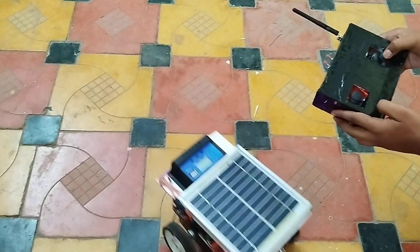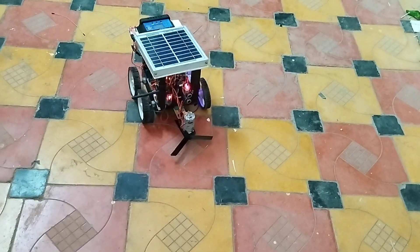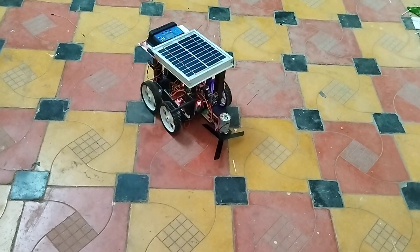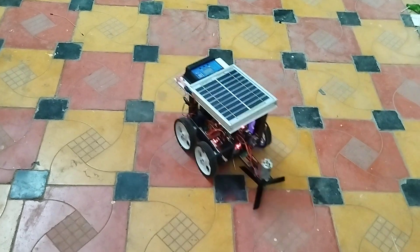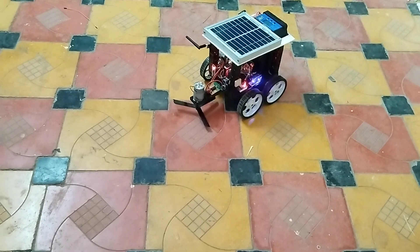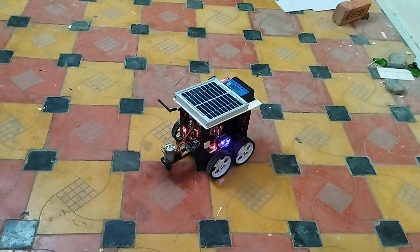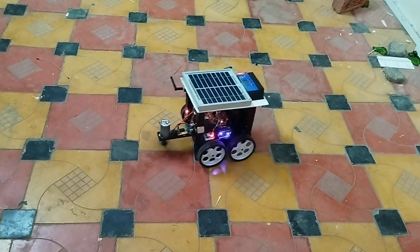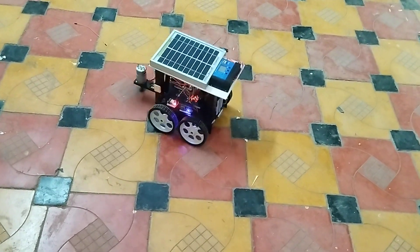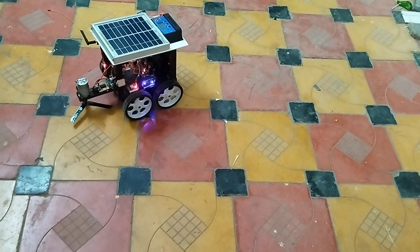I'm going to control the device — this is the front, this is the back, stop, right side, and left side. If I turn on this switch, you can see the grass cutting has started and it is running perfectly. If I turn it off, it will turn off the cutter as well.